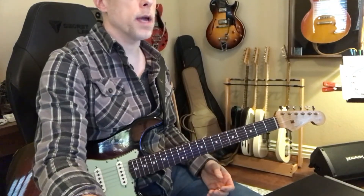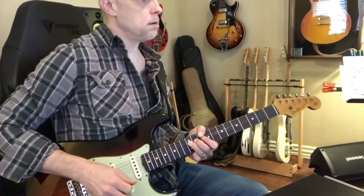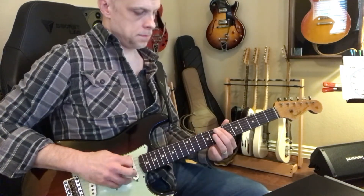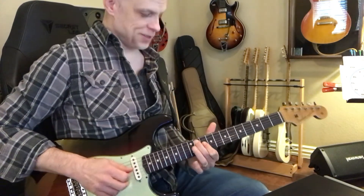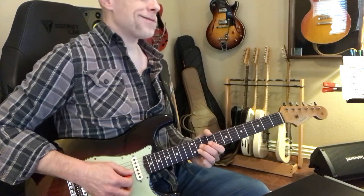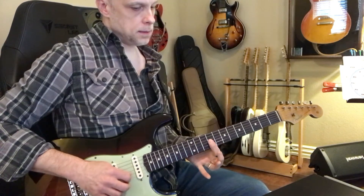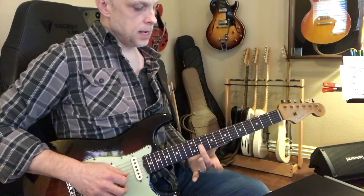Let's do the end of the solo. Let me start super slow. And then he goes to this double stop. Sorry, that's... and then he goes to this.